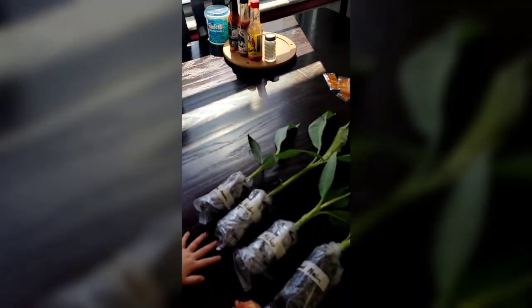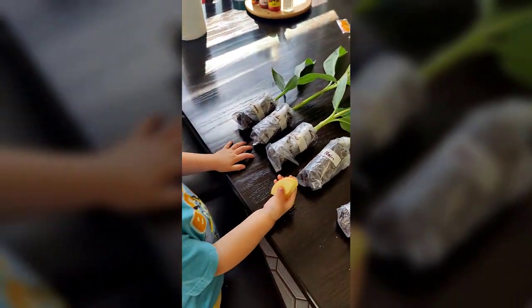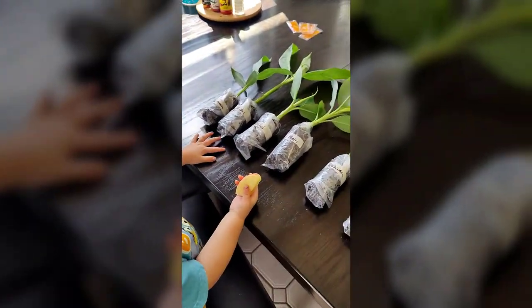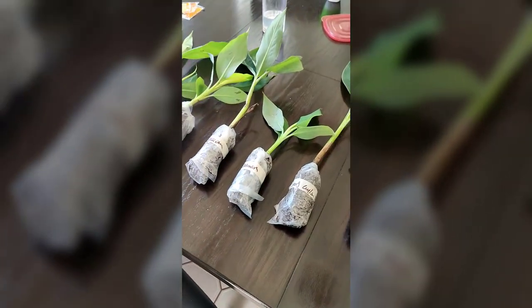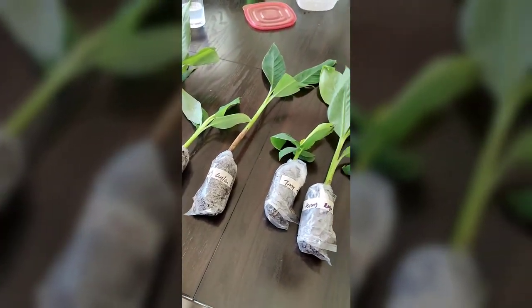My daughter's enjoying an apple. If you're not familiar with banana circles, totally go online and check them out — pretty neat. We're going to go ahead and plant these today.